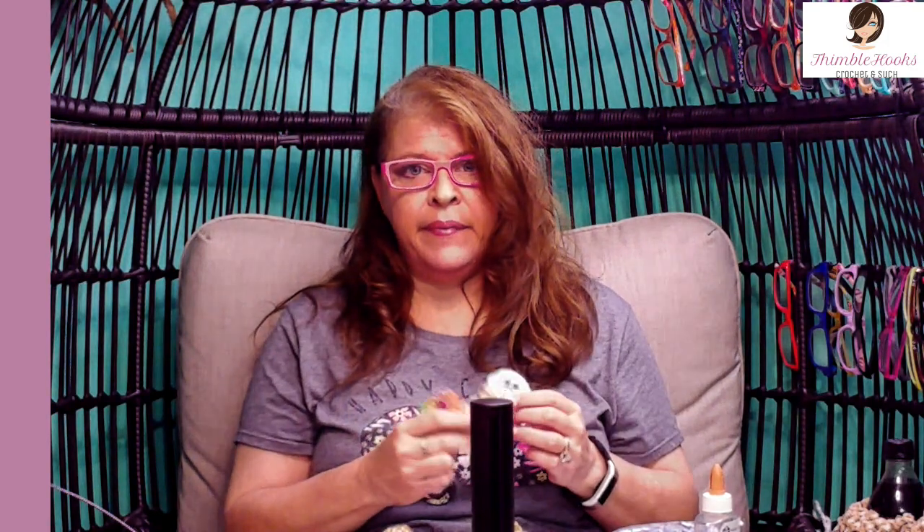Ciao friends! Beth with Thimblehooks. Thanks for stopping by today to see my sweetest new little worry worm. I was fiddling around making worry worms and I used this color right here, my Karen Simply Soft. I think it's a soft green and I said wow, that looks like minty ice cream. So I just tweaked my pattern, my design a little bit and now I have ice cream cones — ice cream cone worry worms. I call them my sweetest worry worms.